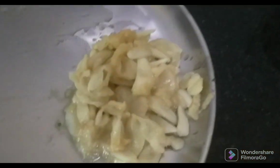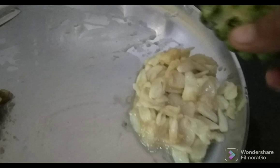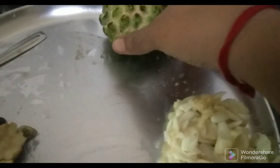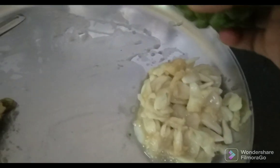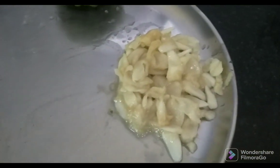It is easy to clean the seeds. Put the seeds in the pot and put a spoon in the pot.